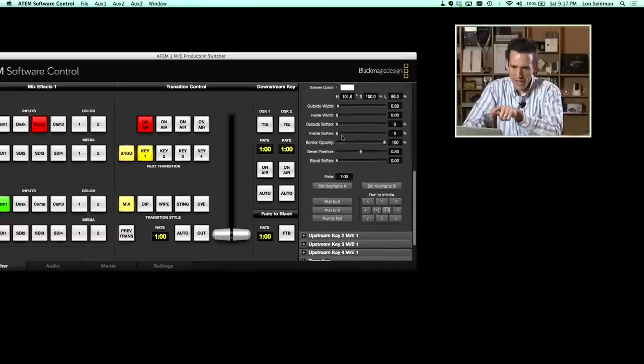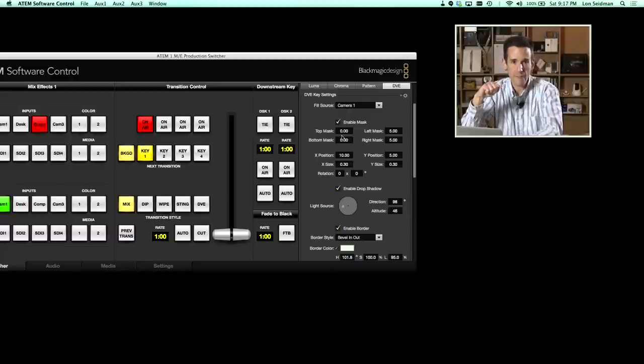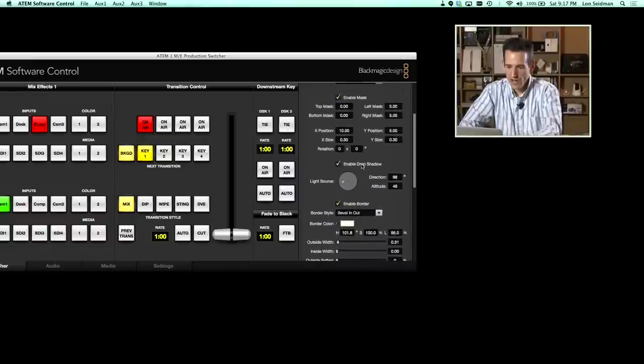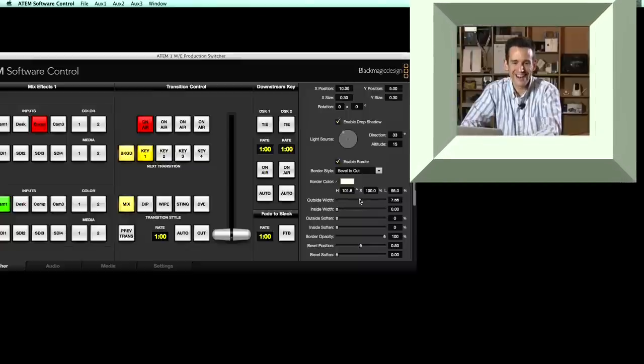One thing I found: once you have DVE set up in one of the upstream keying positions, you cannot set it up somewhere else simultaneously — it's one shot. You can put it in any one of the four positions you have, but you can't have multiple DVE configurations active at once, which is a bummer. You can also add light sources and a border — you can set a virtual light to give the border a three-dimensional look.